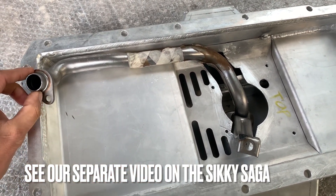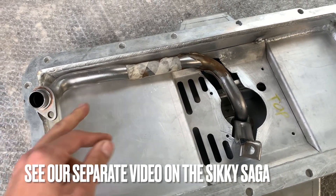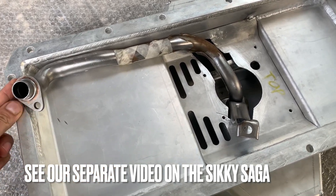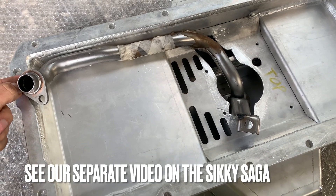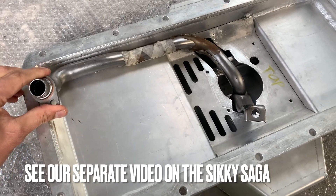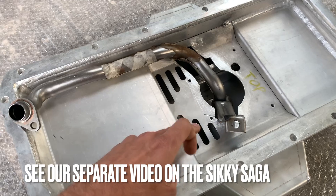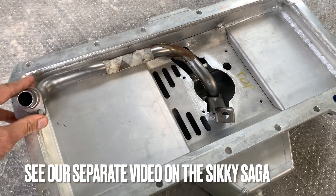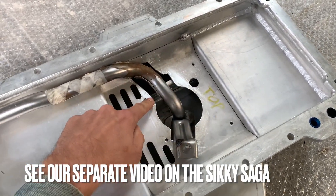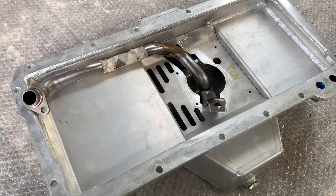They said it's probably a problem with your motor, which obviously it wasn't because we tried it on two different motors. And then they made me pay for another pickup tube. They said they tried it back at Sikki with another pickup tube and it fits totally fine. I said, well, send me that pickup tube then — made me pay like a hundred bucks to send it, and the problem still didn't work. We still had to clearance everything. So I was really disappointed with it. It doesn't fit at all. The trapdoor section was also riveted — we welded it. So don't get that pan.